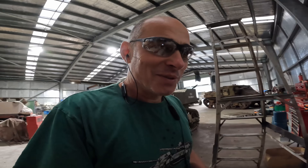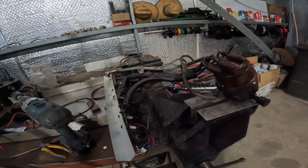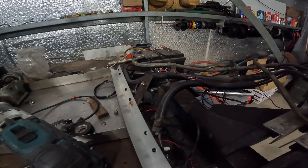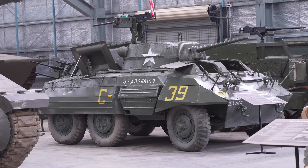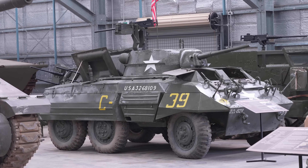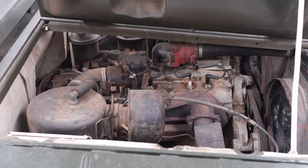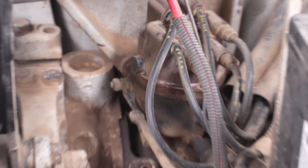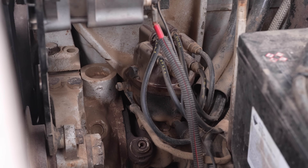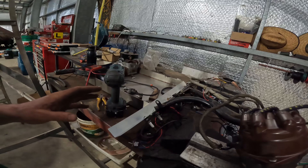We're here this morning reporting from the science department at OzArmor. What you see in front of me is a test rig that Silvio's helped me make up to mount the spark plugs, plug leads, and the entire ignition system out of the M8 greyhound. The way it's running, it's fast becoming a bit of a monkey on my back. It's such a simple system, and I can't seem to get it to work. The idea is to simulate everything set up and just sort of see what's going on.